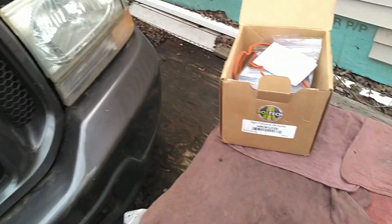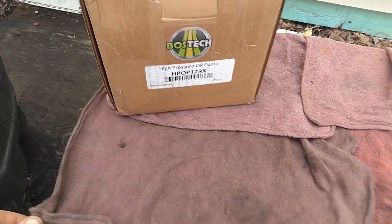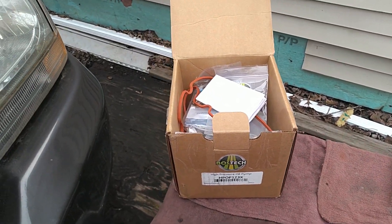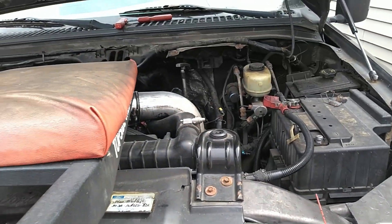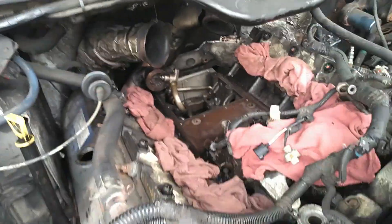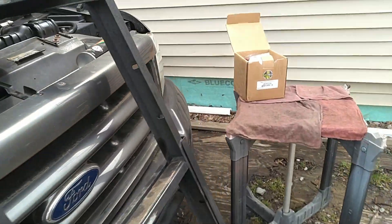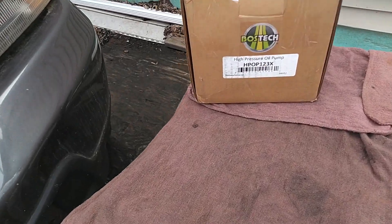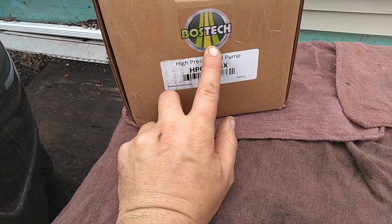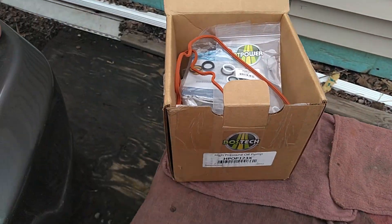Parts came in for the gray truck, starting with the high pressure oil pump. He didn't want to go with Ford - I think he's at the point where he only drives his truck a few thousand miles a year and he's probably going to sell it. So if you guys need an alternative to a Ford pump, I've used these before and like them - the Boss Tech. There's the part number, about 500 bucks.